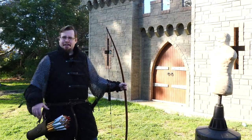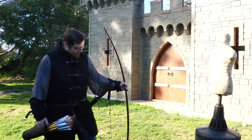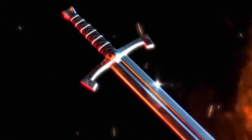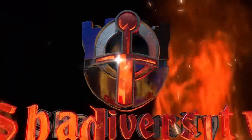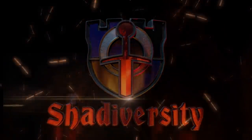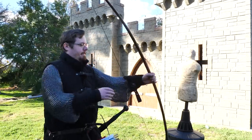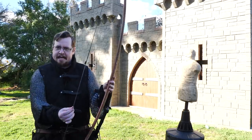Whoa, check it out! I think this is the most armoured and armed I've ever been for a video. Greetings, I am Shad, and in this episode of Fantasy Rearmed, we are going to be looking at the bow.